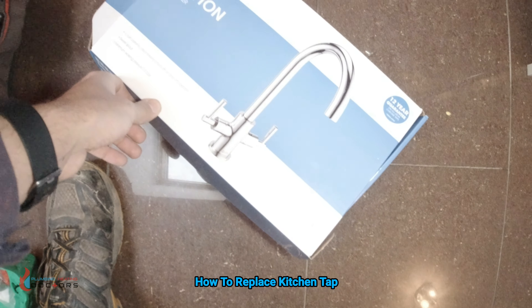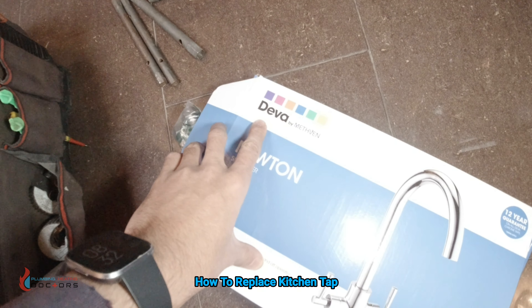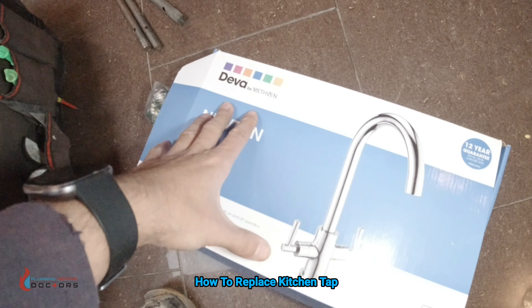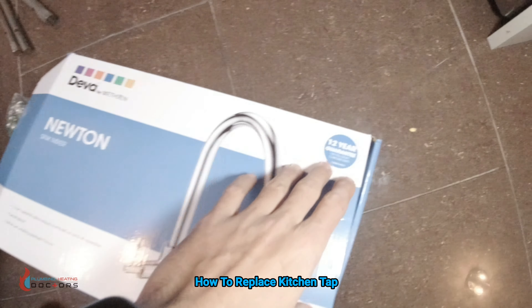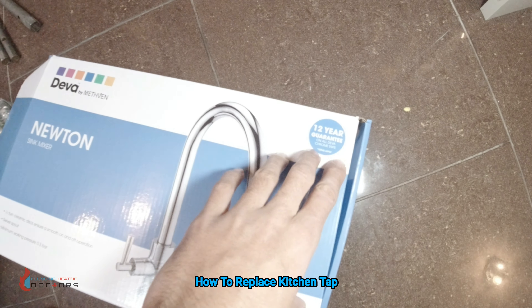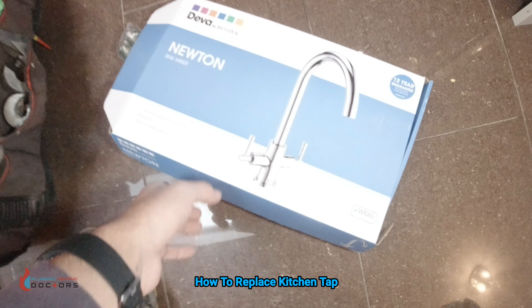So this is the tap that we're fitting. I usually fit this brand — Diva. I've had no issues with them in the past, I think they're decent quality, they're not overpriced. You also get a 12-year guarantee on them. Never had to use the guarantee — don't know how it works — but yeah, these are the taps that I usually fit.